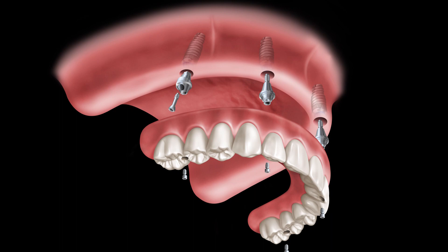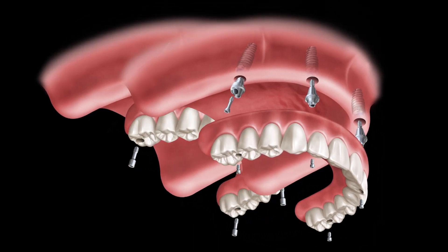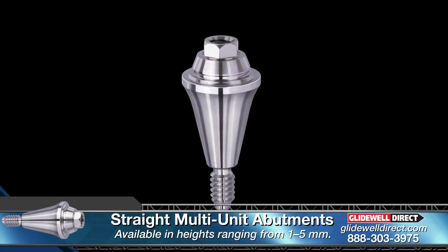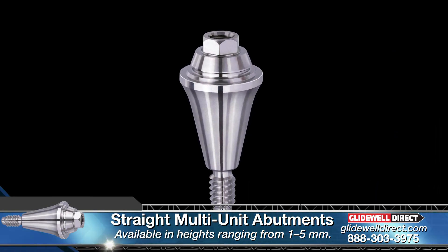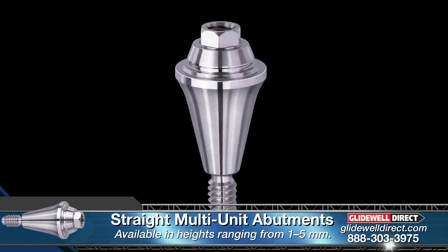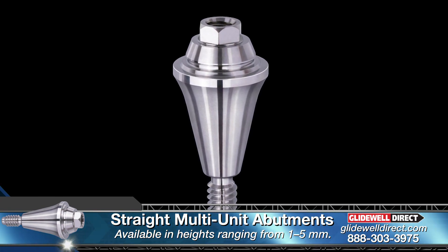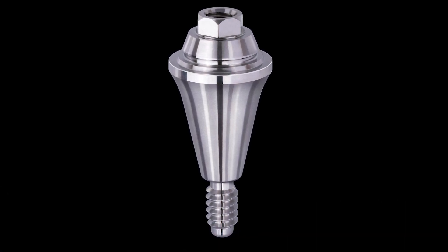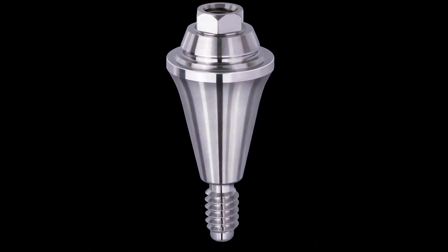The fit, strength, and aesthetics of the restoration, as well as the long-term health of the surrounding tissues, may all be affected by this determination. Multi-unit abutments are used to correct for varying heights among the implants to establish a level restorative platform for the prosthesis, as well as to situate the implant connection even with or just below the gingival surface.